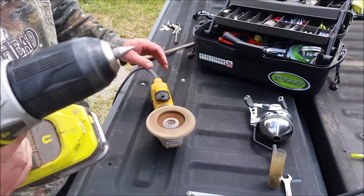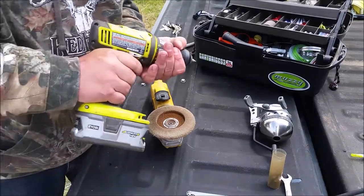Just like that — you've got a razor sharp point now. Don't touch it for a little bit, it's going to be really hot.